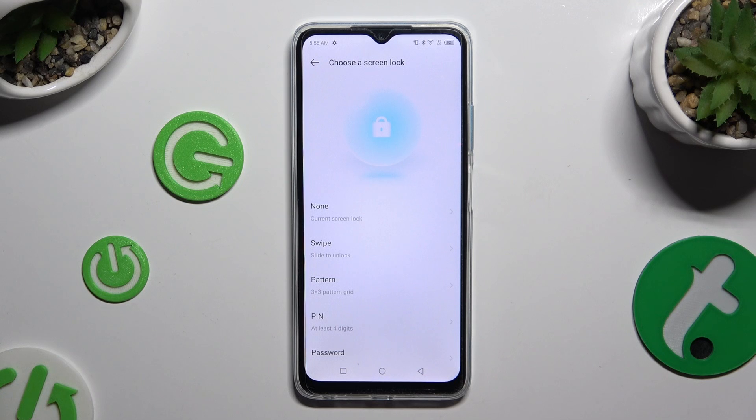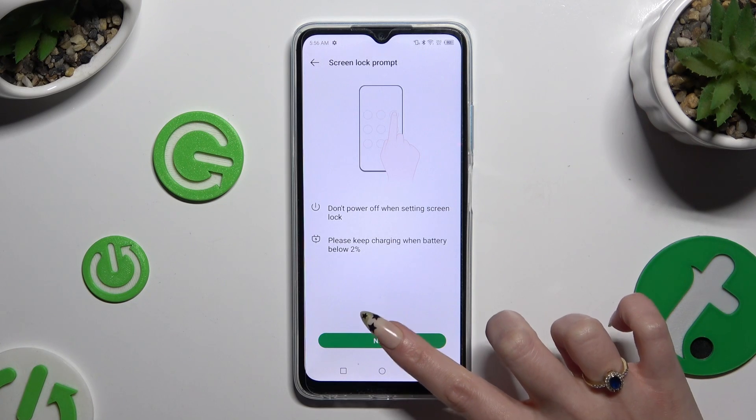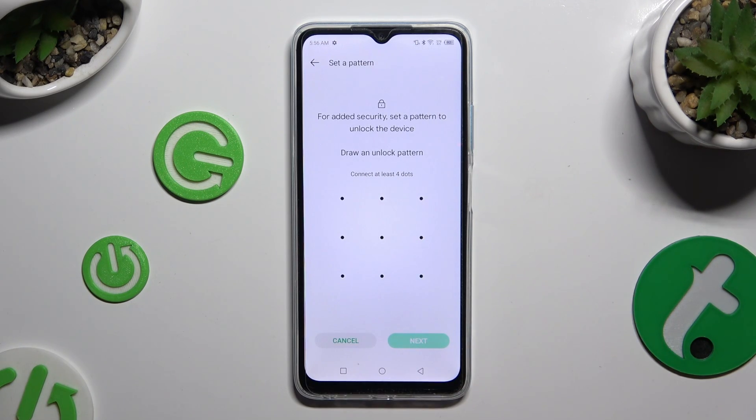Now select one of those lock-in methods by clicking on the best one for you. Hit Next and create your lock-in method.